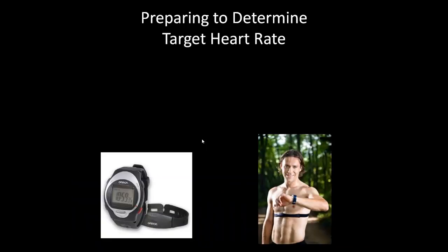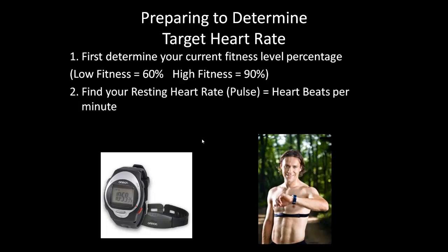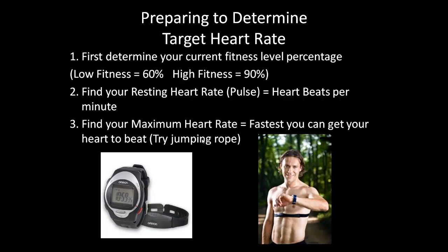Now let's determine your target heart rate. First, determine what fitness level you're currently at. If you're in poor fitness, use sixty percent; if you're at a high fitness level like an Olympic athlete, use ninety percent. Next, find your resting heart rate — how many beats per minute your heart beats while sitting still. Take your pulse while sitting, and after thirty seconds multiply that number by two to get your resting heart rate.